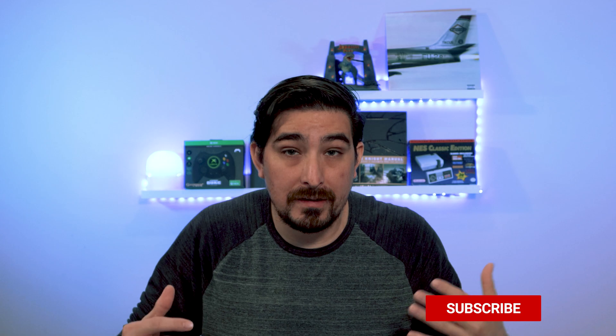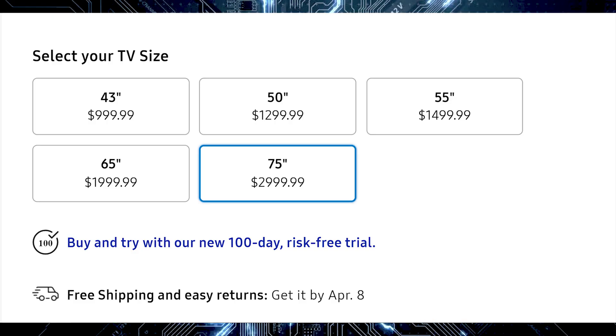Here is the pre-order pricing for The Frame 2021 TV: the 43-inch is $1,000, the 50-inch is $1,300, the 55-inch is $1,500, the 65-inch is $2,000, and the 75-inch is $3,000. This TV ships with the One Connect Box, which houses all the connections. It's a 4K QLED TV using Samsung's Quantum 4K processor and ships with Samsung's new solar remote.